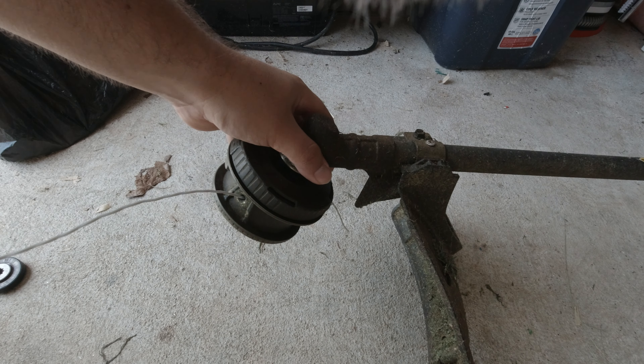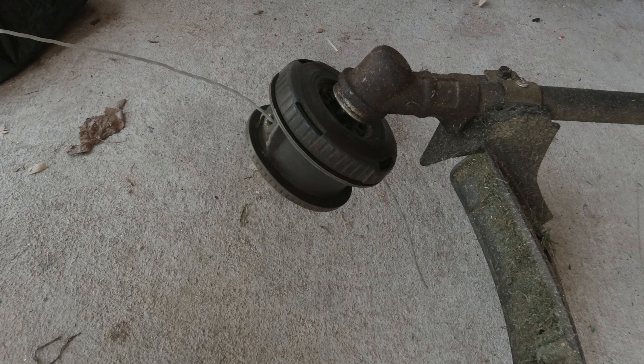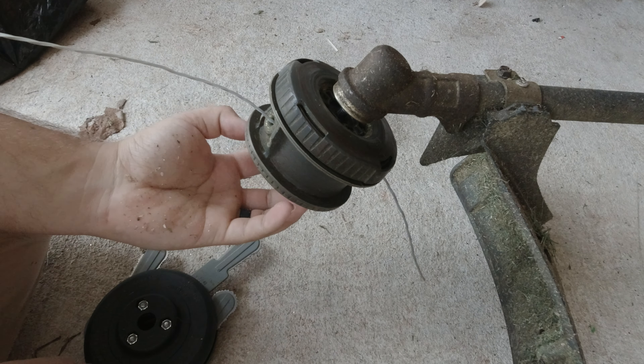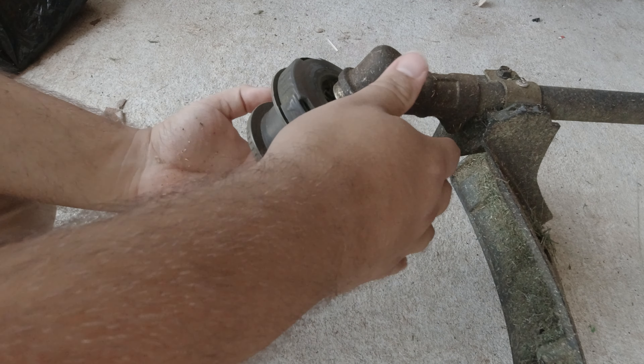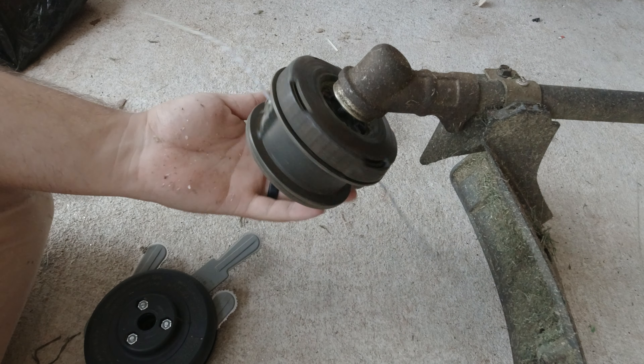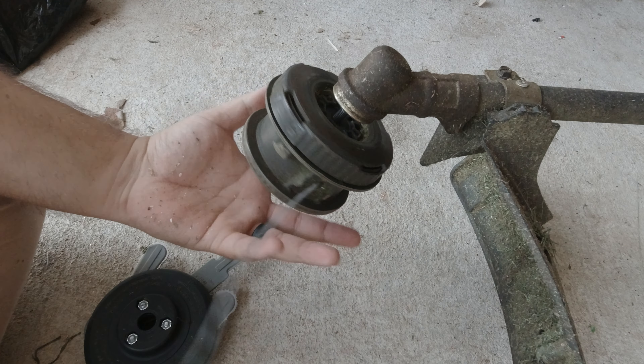Let's dive into the weed eater and I'm going to show you how to install it. Installing it on your weed eater is pretty straightforward. Every weed eater is different, but they all kind of share the same principle. These things are typically all reverse threads, so if you spin it the opposite way it will come off from what you're used to.